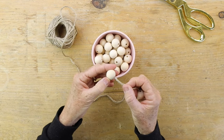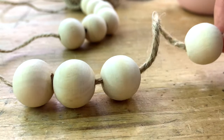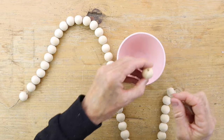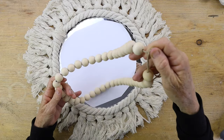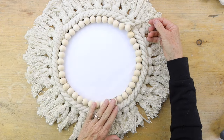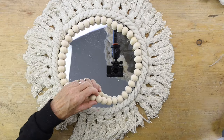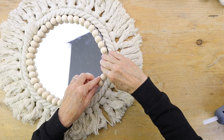Now take some twine and add a little dab of glue on the end so it acts like a needle, and string some wooden beads to the length of the inside of your mirror. When you get to the end, tie it in a knot and make sure it fits perfectly. Then hot glue it right into the edge — you can put the glue onto the rope and also onto the mirror and squish it along so it touches the rope.